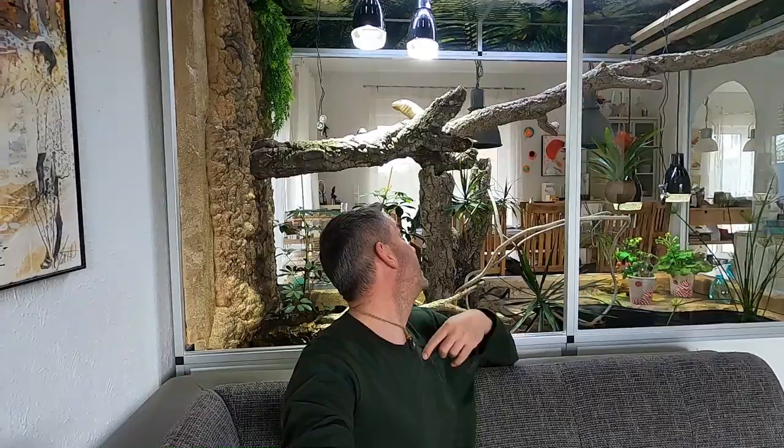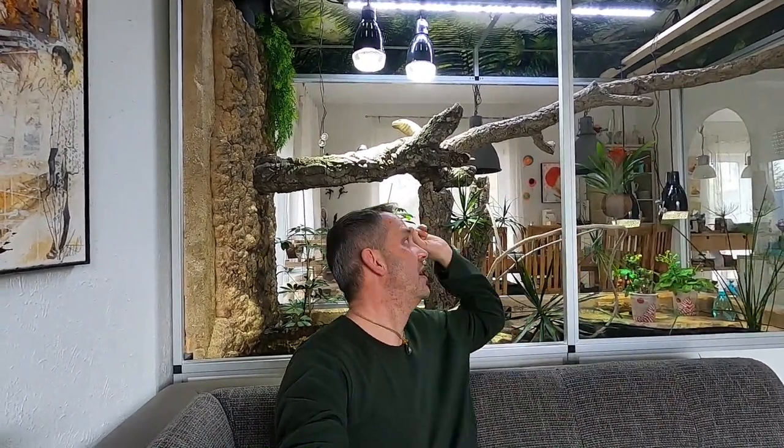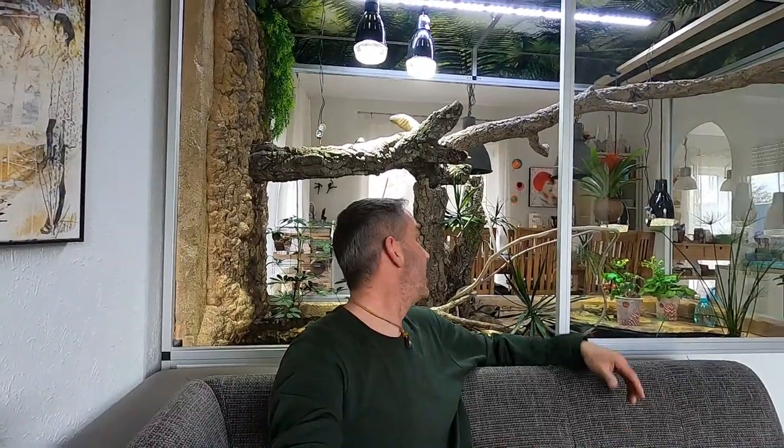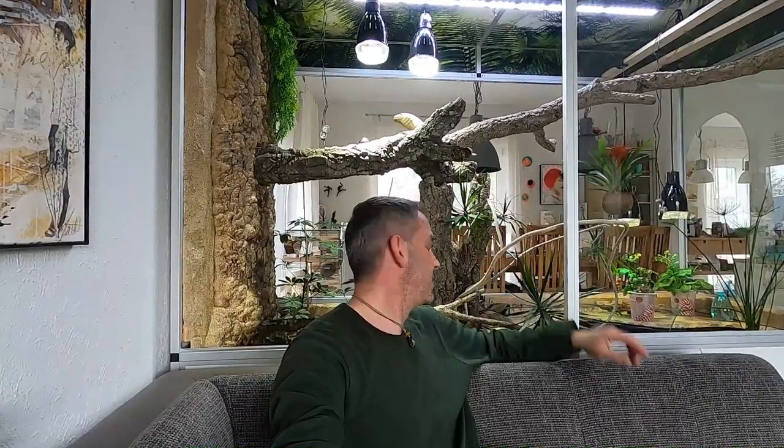Hello Raptor lovers and welcome back on our channel. My name is Sven, over there is Woody. Even is at school right now, and if you survived part one of this series, that was how I built this big branch over there. You will have a more interesting video right now — it's how we build it in and how we decorate the enclosure.